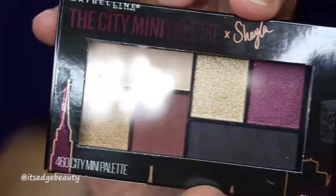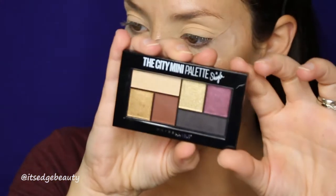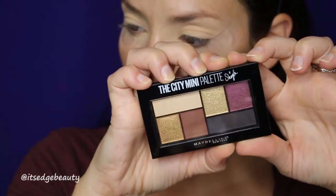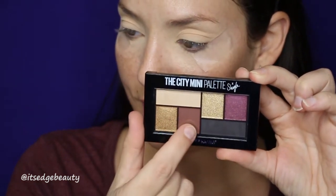So first I'm going to put a little eyeshadow in the crease before I start the smokey wing. I am using the City Mini Palette — this is the Makeup by Shayla collaboration. It's very cute, comes in this little package, slides open and you have your little palette in here. Super pretty. And I am probably going to be putting this shade all over the lid and in the crease.